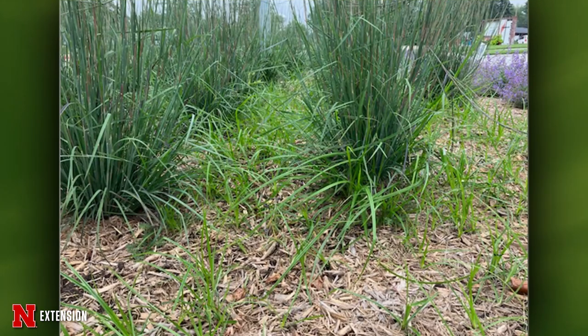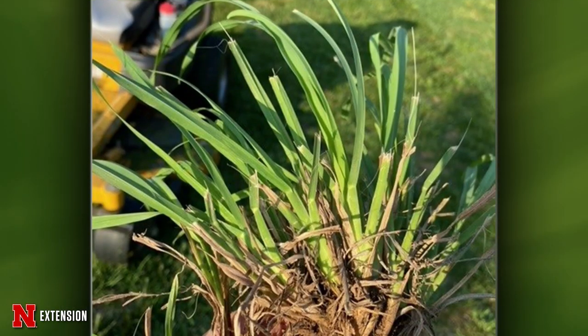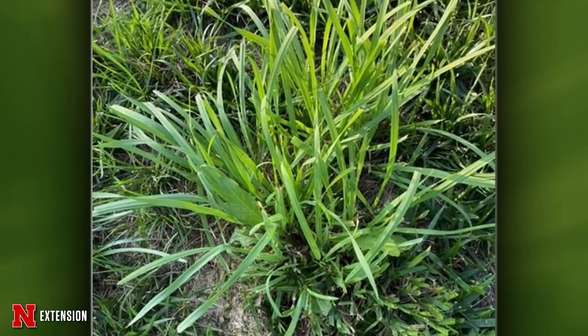Another Seward viewer missed the window to control nutsedge and wonders what to do now. Some are actually new sprouts still forming, so go ahead and spot-treat with Sedge Hammer or Sedge Ender — active ingredient halosulfuron. A Council Bluffs viewer asks about a grass growing sporadically in tall fescue — this is Canada bluegrass or Poa compressa, identifiable by its flattened stem. The only control is spot spraying with Roundup. A Lincoln viewer asks how to kill volunteer fountain grass in the lawn — it's a perennial ornamental and nasty invader; hit it with Drive or clethodim in the fall, probably two applications.